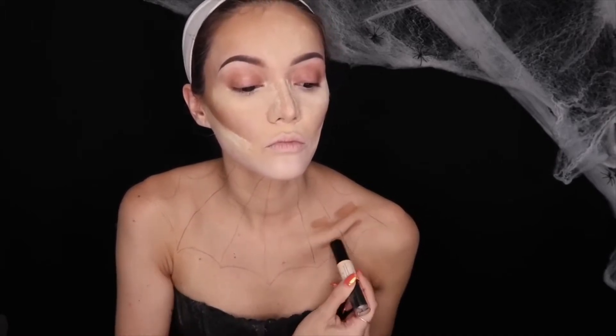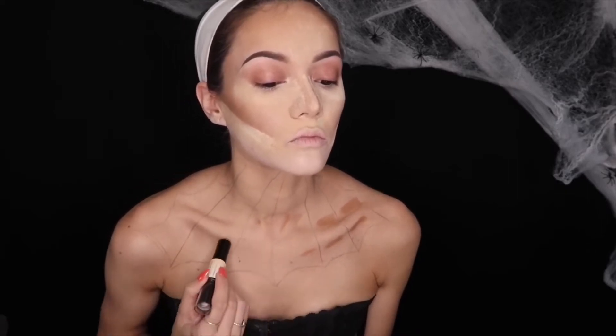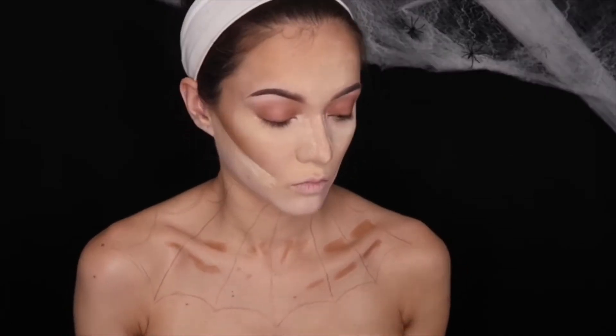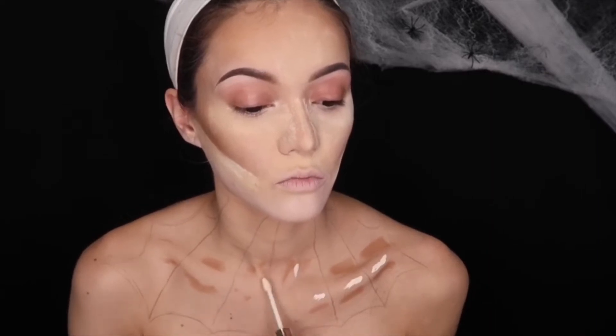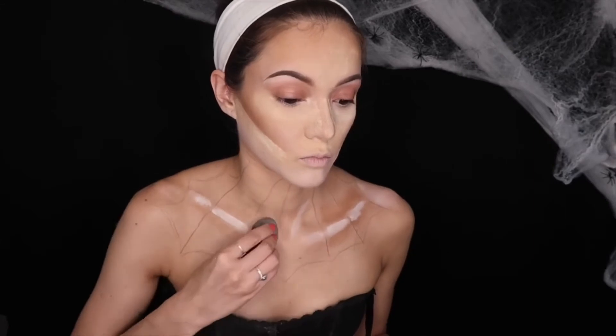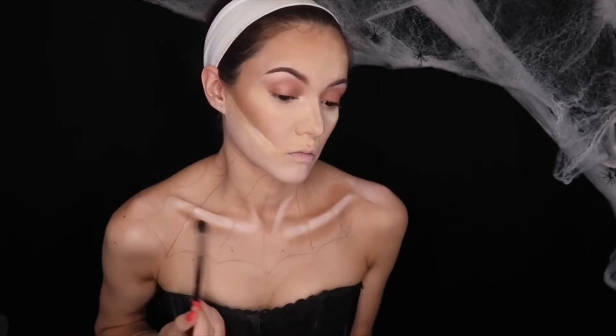Then I'm taking the NYX Wonder Stick again and I'm going to contour my collarbones. They naturally stick out by themselves, but I really want them to pop even more. So I'm going to take that and use the same concealer I put on my face and put that on top of the collarbones themselves, so they appear lighter and highlighted a lot more. Then I'm going to blend everything in and set them with the same bronzer and powder.